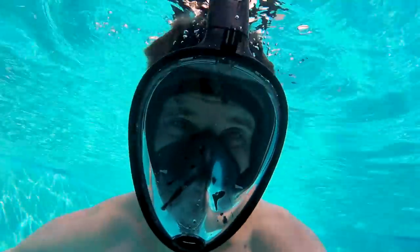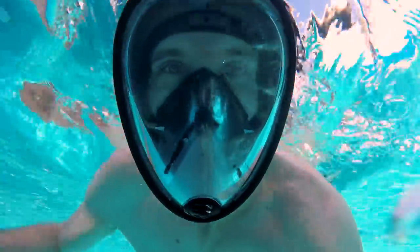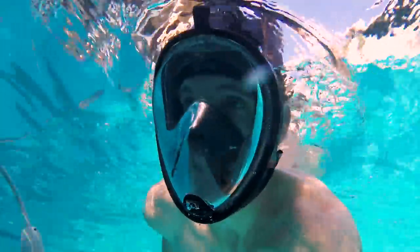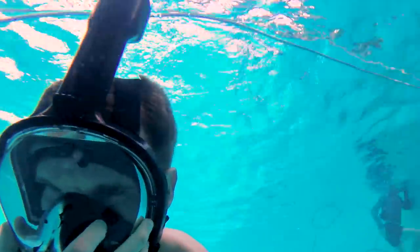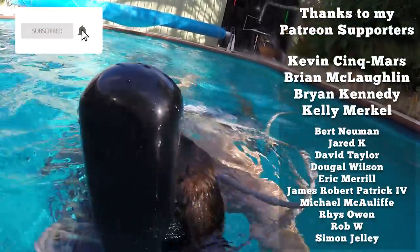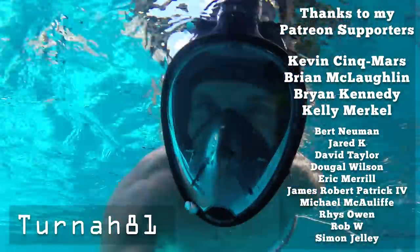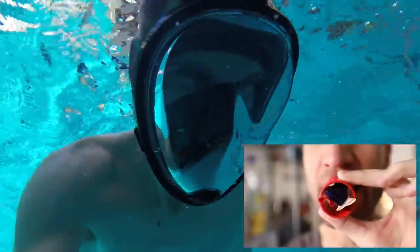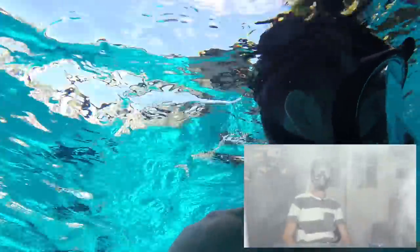So I ended up trying it in the pool — it actually works pretty well as a snorkel mask, surprise surprise. There's a nice wide field of view, though when you dive down I don't like how it crushes your face. But we're going to pull it apart and turn it into something else anyway, and that's what we'll be doing in the next video. Support this channel by subscribing and I'll catch you guys soon — the next video will be up pretty quickly, so keep an eye out for that.